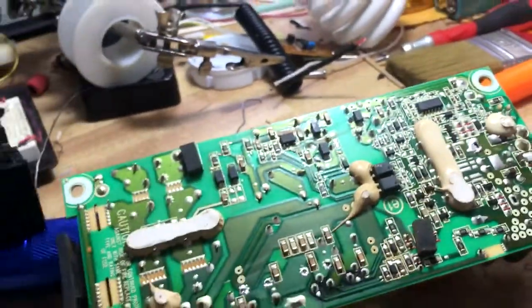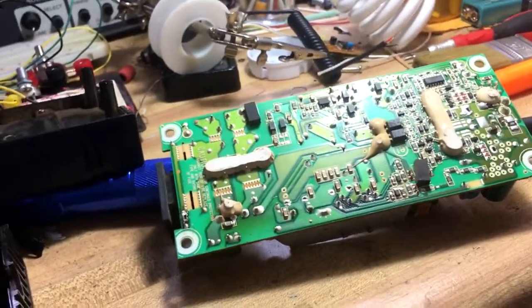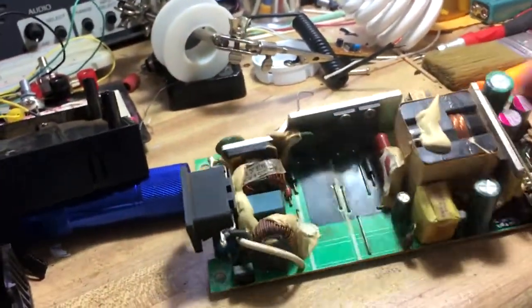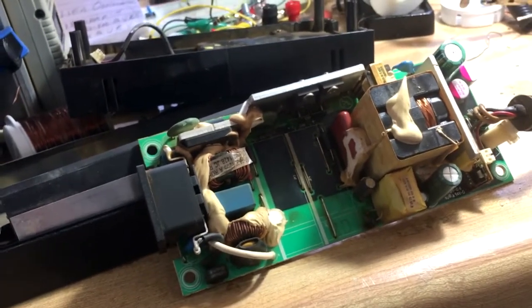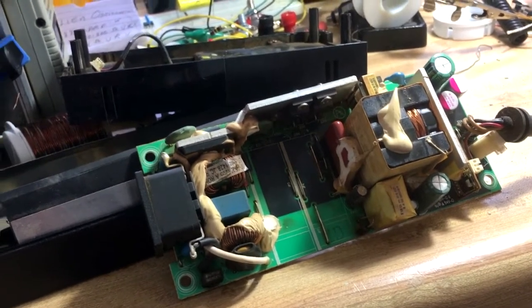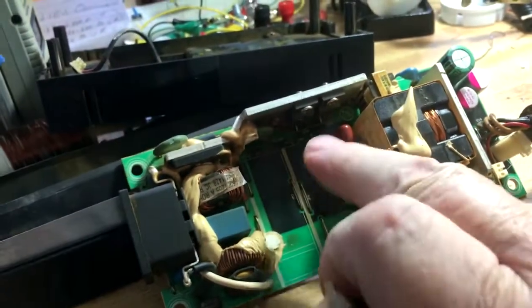It's in there really good. This is an Xbox One — it's been around a while. The neighbor uses it for just about everything: watch videos, play games, all kinds of stuff. I've never had one myself. The first thing I noticed was in this area right here — these two capacitors.